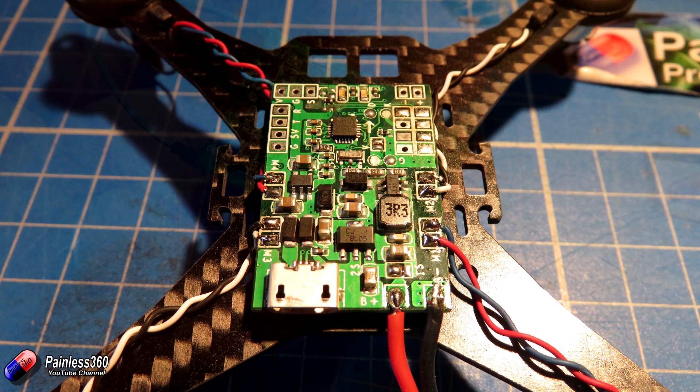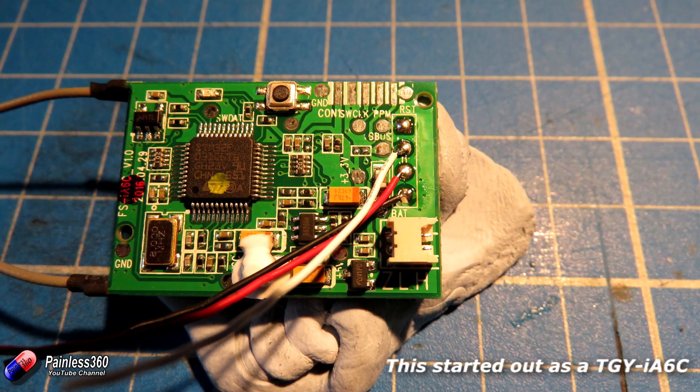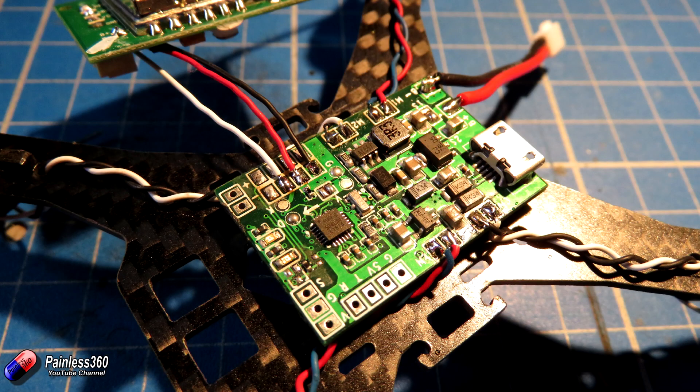Then we got hold of the receiver for the radio and completely removed all of the packaging. Here's the naked radio receiver - what I'm going to do is desolder the pins that we'd normally use for a servo connector and solder wires directly to ground, plus 5 volts, and the SBUS output. Then I'll solder those other ends onto the connectors on the flight controller board itself.